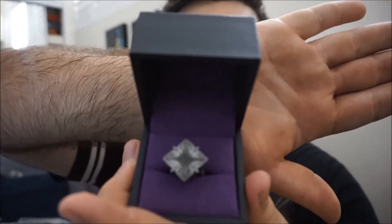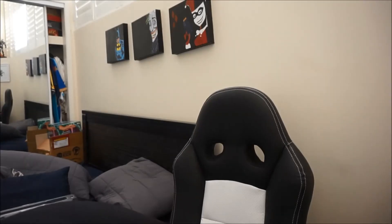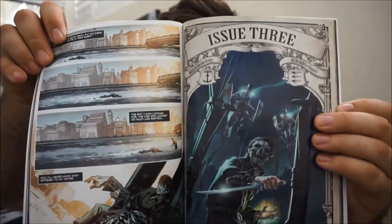I don't know how well you guys can see that, but it's got nice little details in it. Got a few other extra added things in here — there's actually a Dishonored comic that comes with the game itself. Give you a bit of a flick through. So that's a nice little addition — should be a good little read.